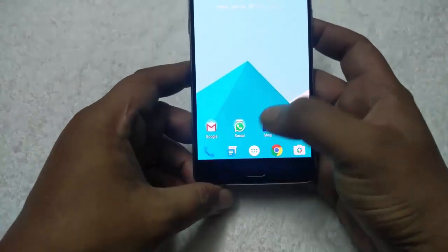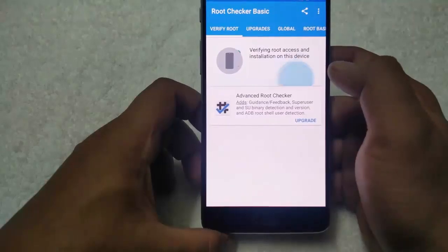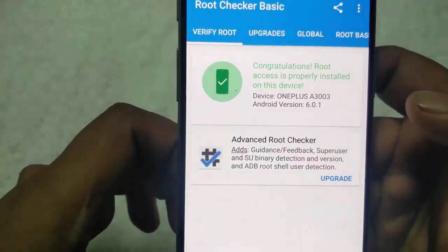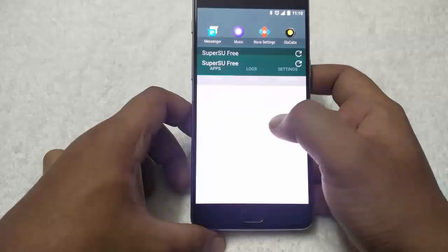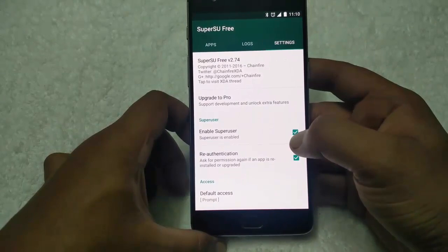First I will show you that the phone is rooted. Root access is properly installed on this device. Now to unroot the device, go to the app drawer, open the SuperSU file, go to settings, and disable the enable super user option.